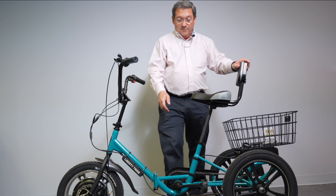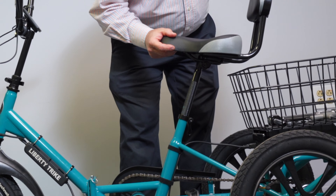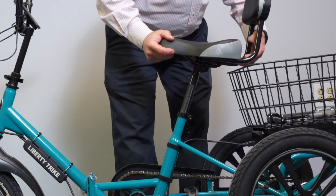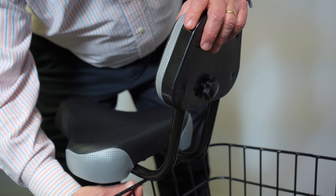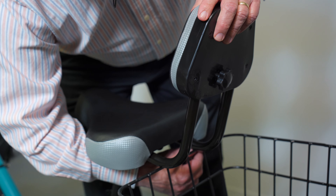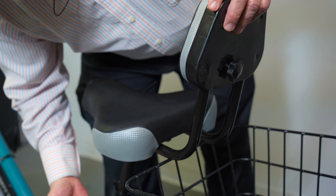The way to adjust things for a Liberty Trike is you open the seat post clamp and you wiggle it down to whatever height is appropriate for you. If you require it to go lower, all you have to do is speak to us, because we can trim back these tabs here on the basket so the seat could go even lower.